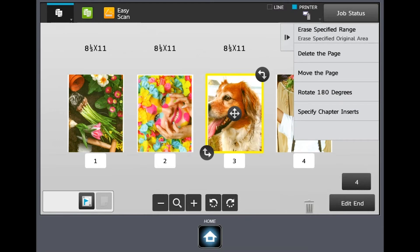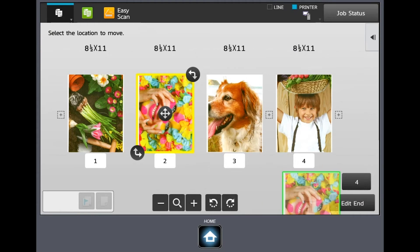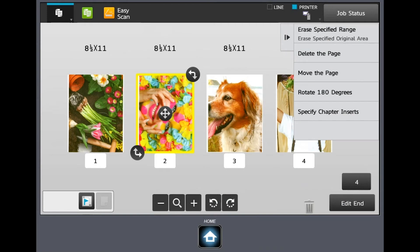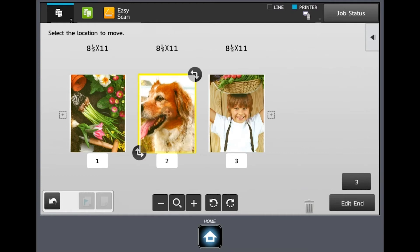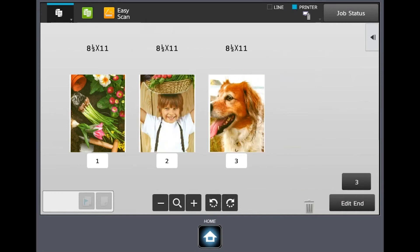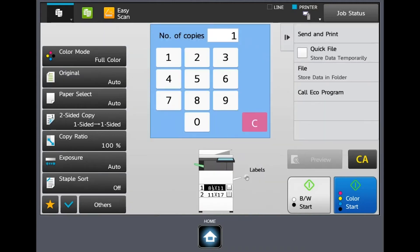I also have this action bar that I can use to rotate as well. I can also delete a page by touching it and dragging it to the trash can, or I can touch it and use the action bar to delete a page that way. I also have the ability to move pages around — I can hold it down and move it to where it starts turning green, then drop it there. When I'm done making all my changes, I hit the edit end button and it goes back to the main screen. Now I can hit black and white start or color start, or if it's not the way I want it I can hit clear all and I haven't wasted any paper.